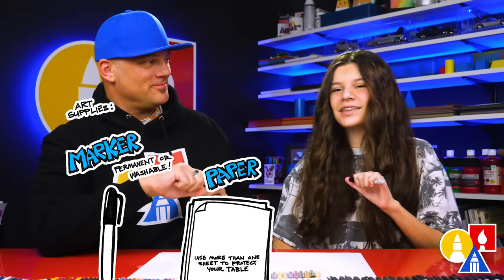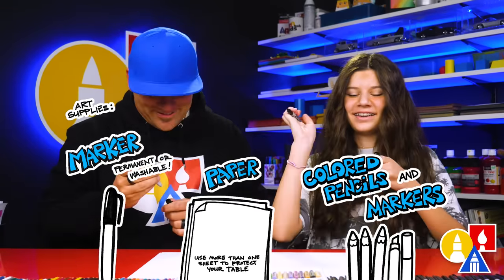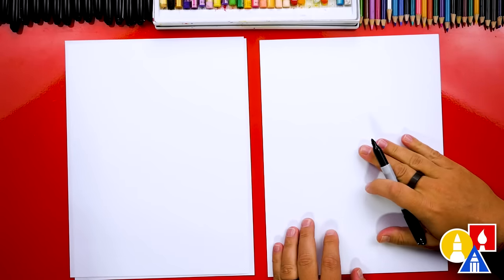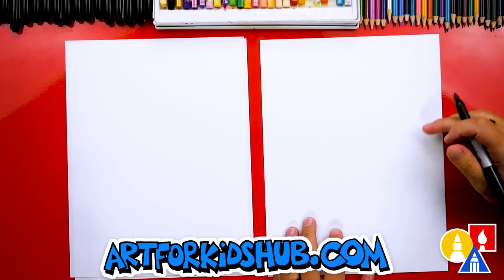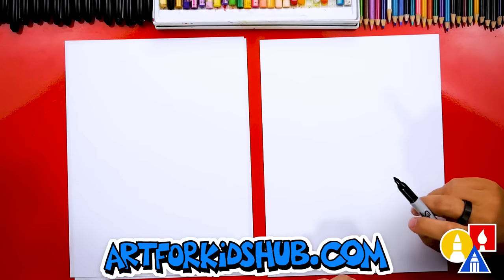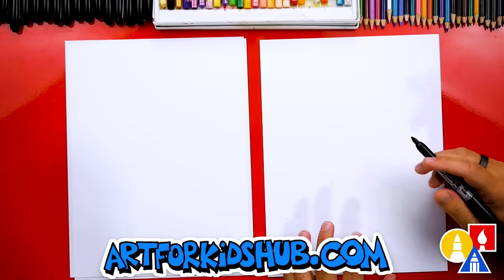You also need some paper and something to color with. You ready to start? Because we're using markers to draw and color with, we're also using marker paper. This helps protect our table and also makes our markers last longer. I love using marker paper.